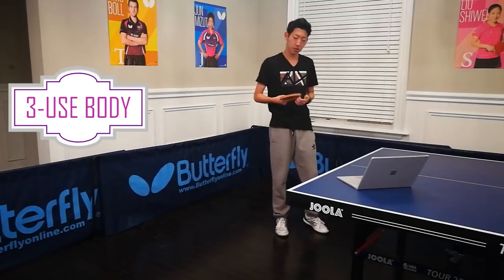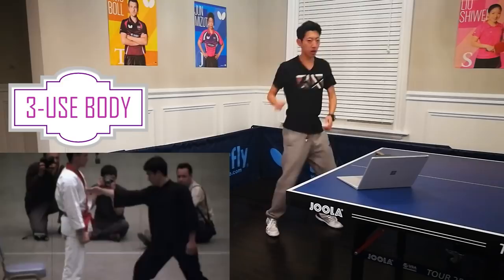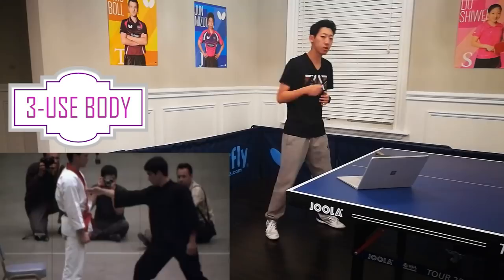I want to make an analogy between table tennis and boxing, or just punching. When you want to punch someone, you're not going to stand there and only use your arm. Power still transfers from your leg, and your whole body has to be coordinated. Just try this — get a sense of the feeling when you're most comfortable hitting.